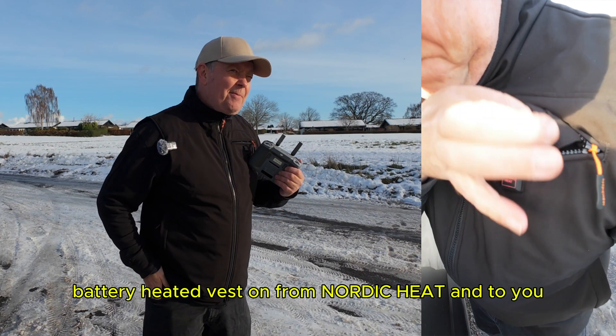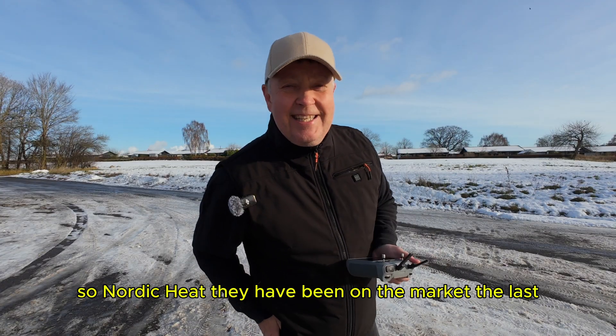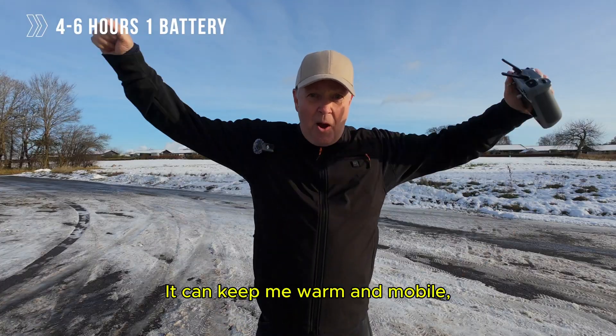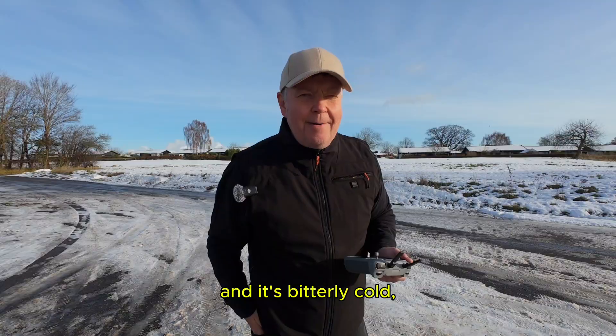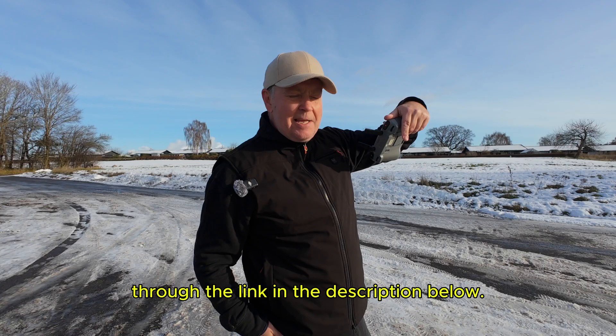I have a battery on the vest from Nordic Heat. Nordic Heat has been on the market for the last 12 years — it's a really cool and beautiful technology. It can keep me warm even if it's cold, as it is today. So if you don't want to freeze the next time you're out flying in the cold, you must check the product from Nordic Heat through the link in the description below.